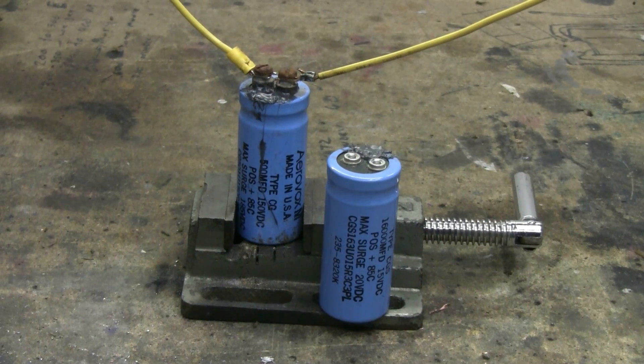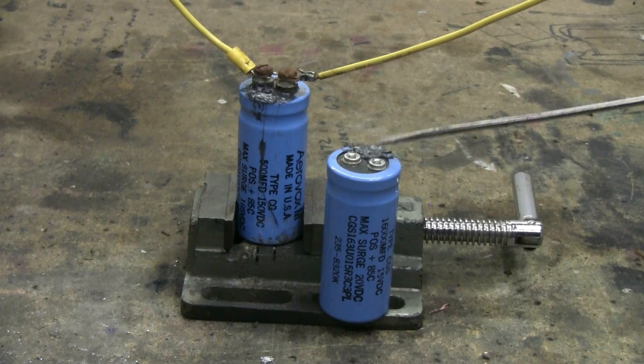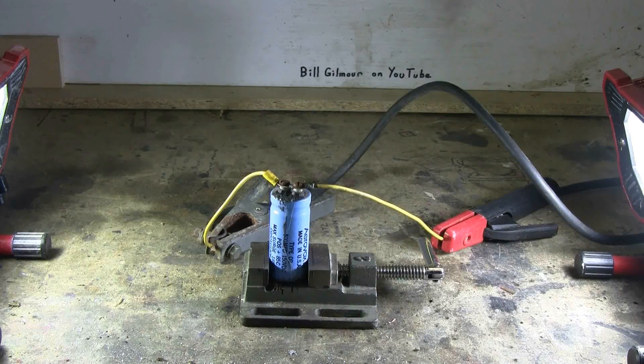These two old electrolytic capacitors were recovered from scrap, and I've removed their safety vent plugs and filled the safety vent plug hole with the black hard epoxy. Hopefully, when I connect these to the arc welder, they'll burst. Would be nice. This first capacitor is ready and connected up to the arc welder, so let's give it a shot right now.